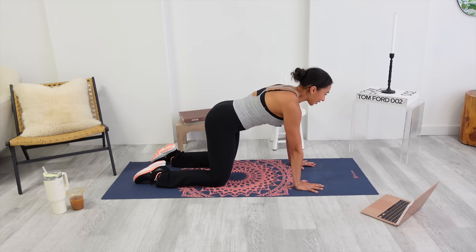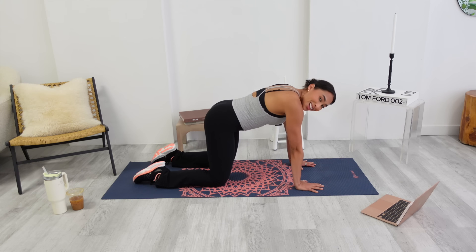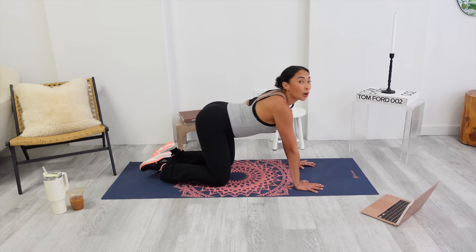I'm already getting out of breath. Last one. Exhale. Hold it — five, four, three. Really feel this scoop. Two, one. And then let it go. Send your hips back. Give me a big exhale.